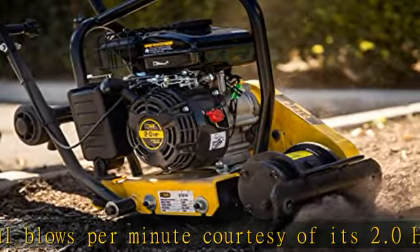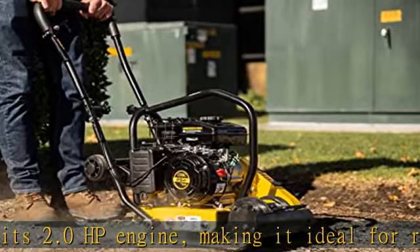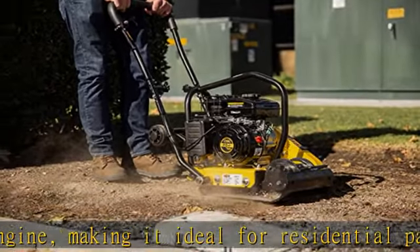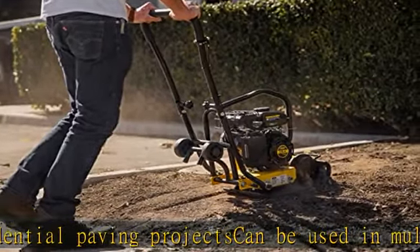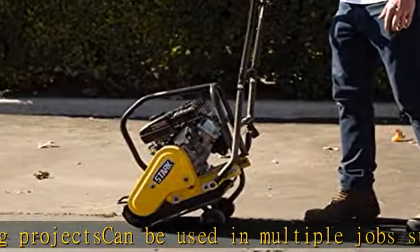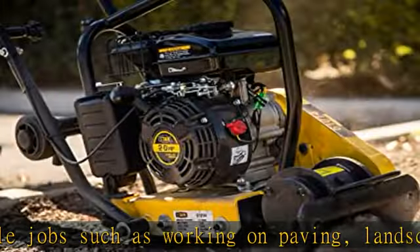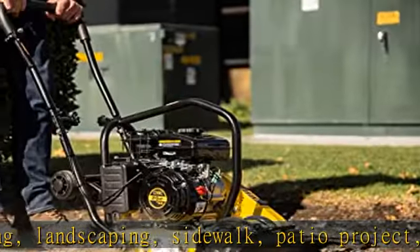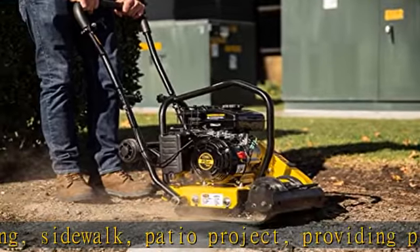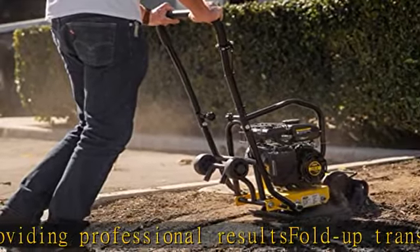Effective base area 17 x 11.8 inches, vibration frequency 5210, compaction area maximum 2691 square feet per hour, forward speed 25 cm/s, overall dimensions 40"L x 15-1/2"W x 34-1/4"H. See more product details in the description to get this product today at the best price.